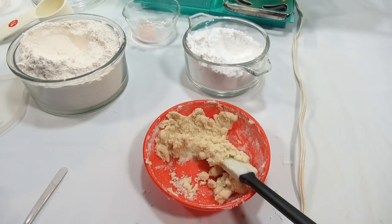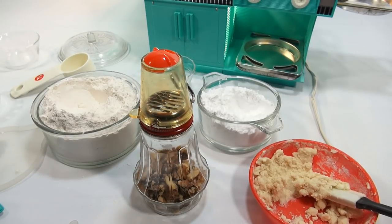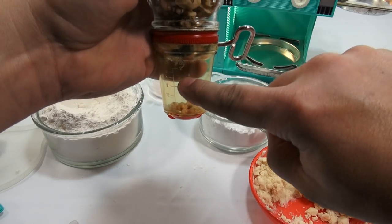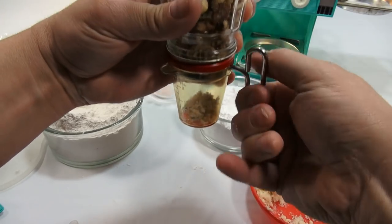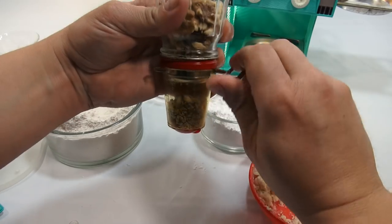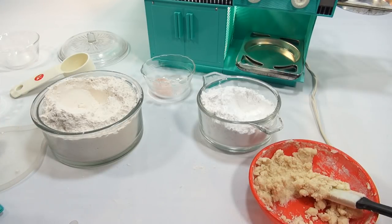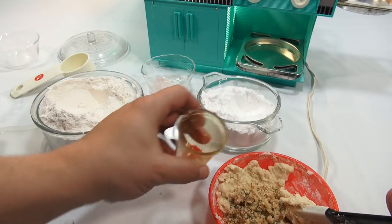Next, add two tablespoons of finely chopped walnuts. I have to show you this thing I found at an estate sale for a dollar — it's a nut chopper. It's two pieces because you flip it over and turn it, and there's a measure on the bottom. I need two tablespoons, so I can chop right to that measurement. Pretty neat invention — I figured I'd use it in a video, and the first recipe calls for chopped walnuts. Done — now I'll pop the top off so you can see the nuts.